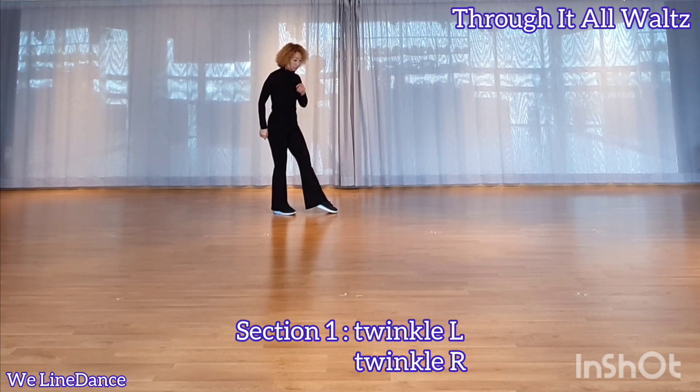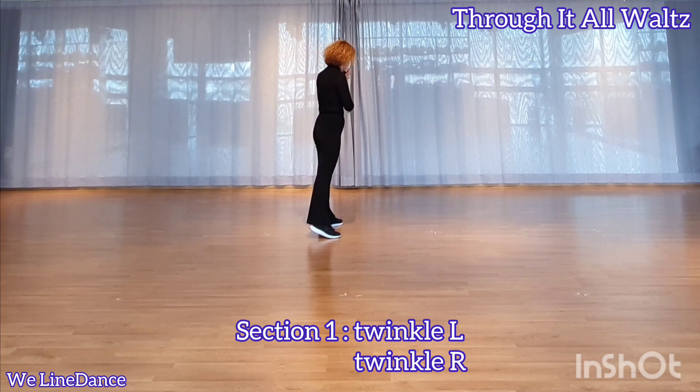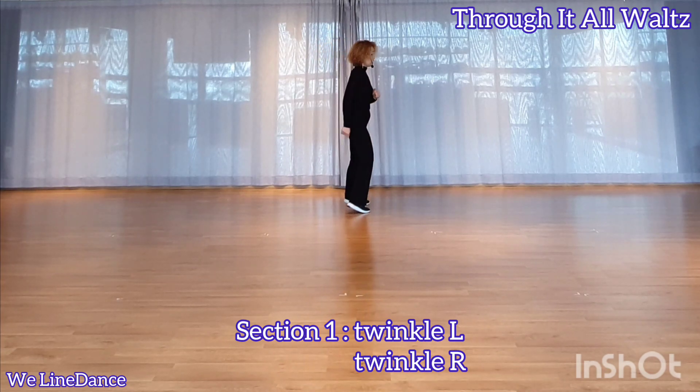Section 1 — twinkle. Cross, side, recover. The other side: cross, side, recover.